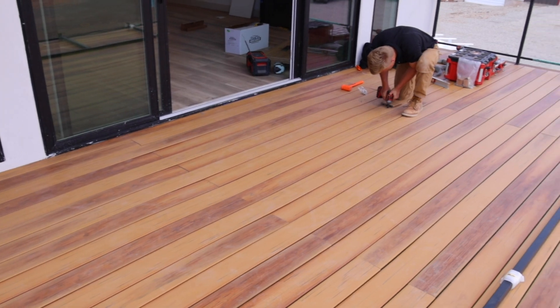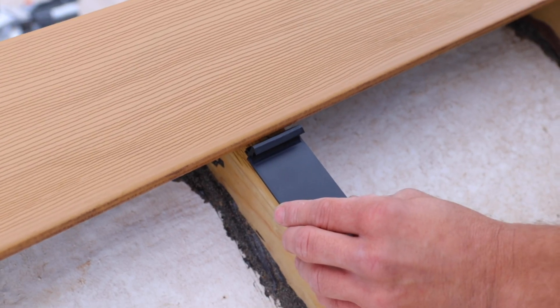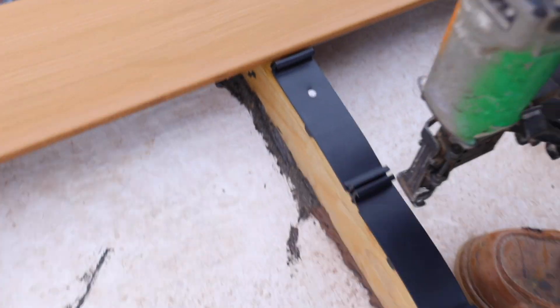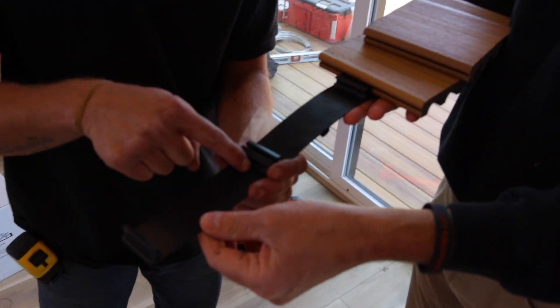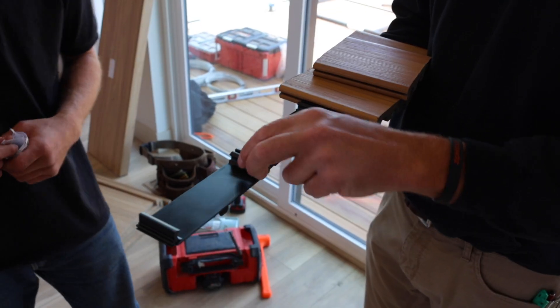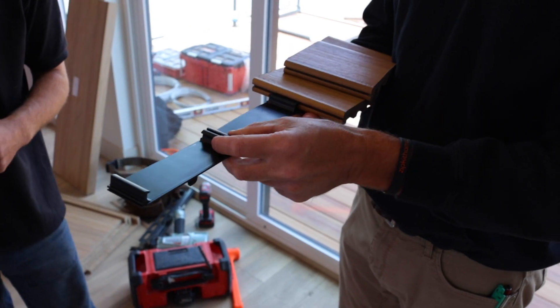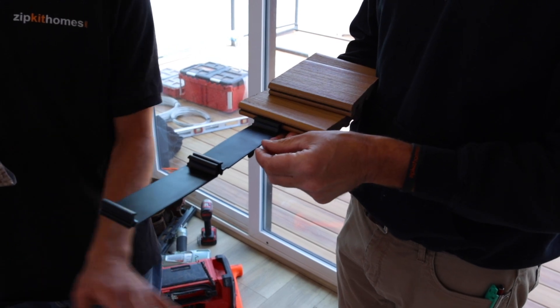Caleb, what did you think of it? I thought it was really slick — it went up really quick. One person could snap it in. A couple of things we learned: when we first got this, it said to use a roofing nail gun to nail the plastic clips down over the top of the joist, and we just put one nail in the middle. But we found that doesn't work as well. It's better to put one nail on each edge next to where it clips in. When we had one in the middle, the clip was a little too flexible. But when we put a roofing nail close to each edge, it made it much more stiff and made the whole deck a lot stiffer.